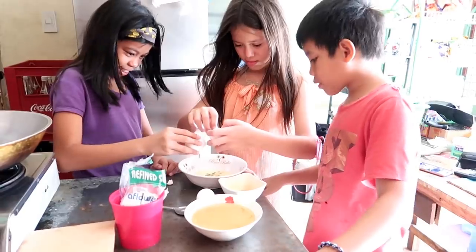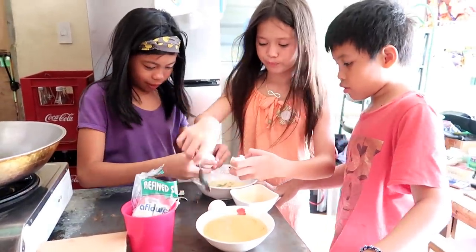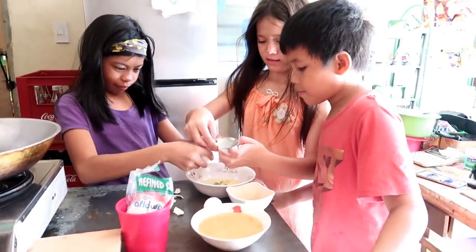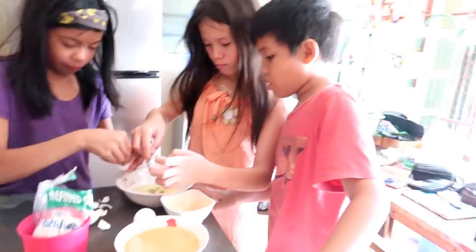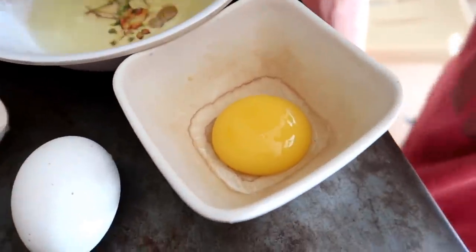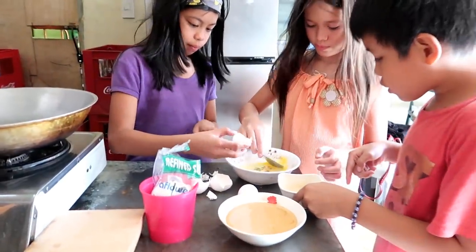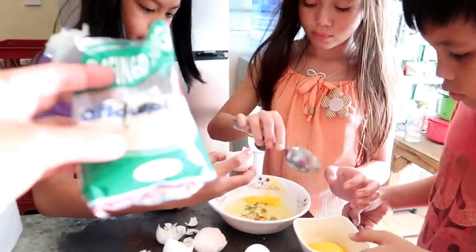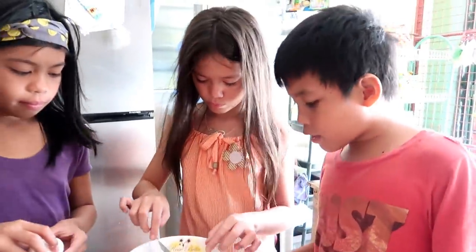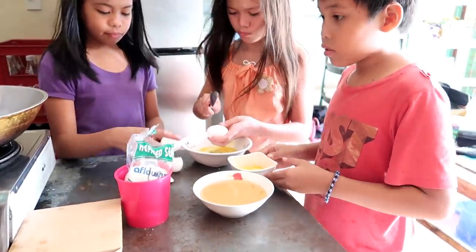While we're waiting for our necklace to dry, these kids came up with something again. This time they want to make Yema balls — it's a certain type of Filipino candy. They use condensed milk (Alaska brand) and egg yolk. That's all you need. Vanilla is optional. Then you roll the Yema in white sugar. So we're going to make Yema candy!